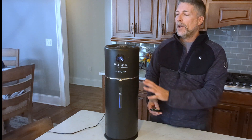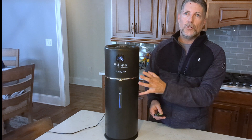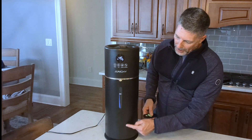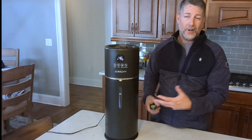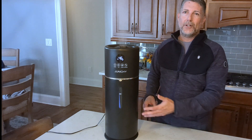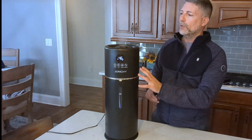On its lowest setting, this unit will run for approximately 90 hours without needing to be refilled. The bottom container holds 2.4 gallons of water. They do recommend distilled water so the ultrasonic diffuser doesn't get clogged with minerals.